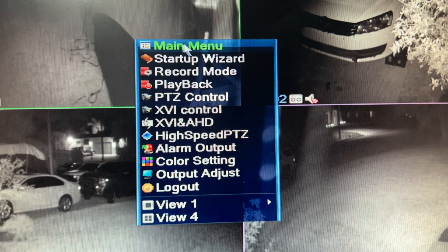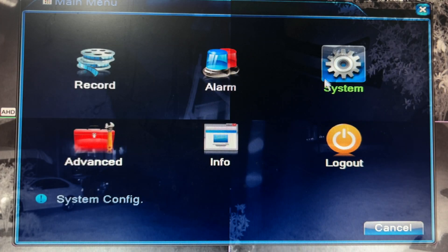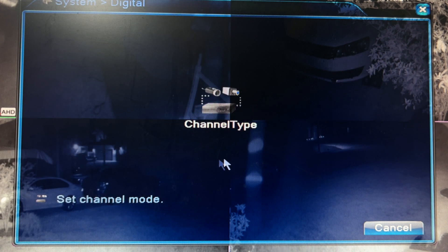We're going to right-click and select main menu, enter username and password if necessary, then go to System, Digital, Channel Type.